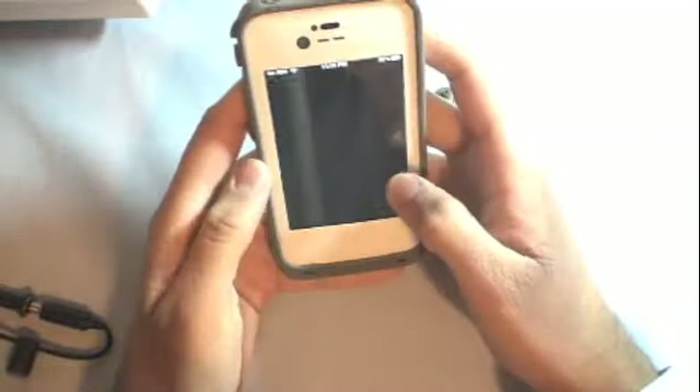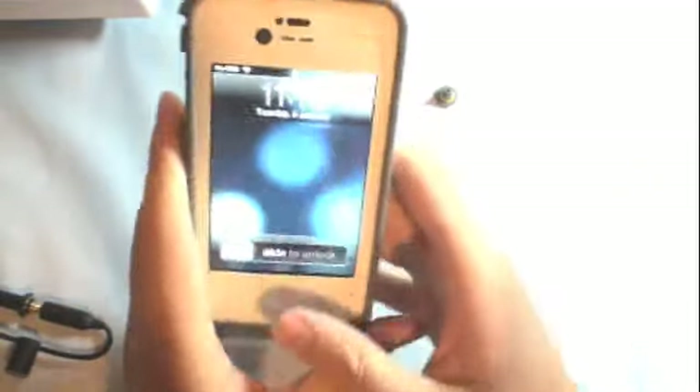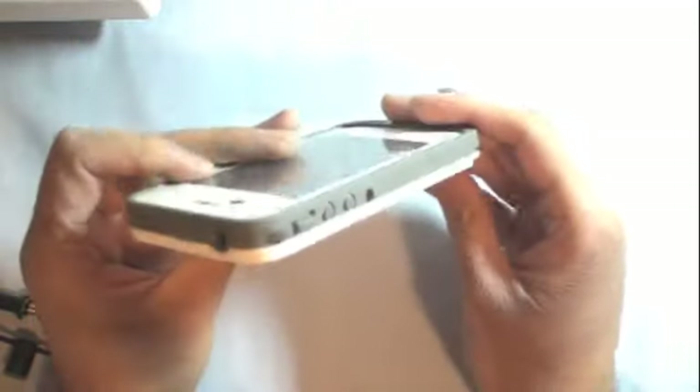I really like this case, but when I'm typing I find myself missing some letters because I have to push a little bit harder. Also, when watching a video, sometimes you get glare on it and I don't like that. Those are the main cons about this case.